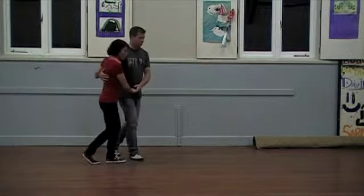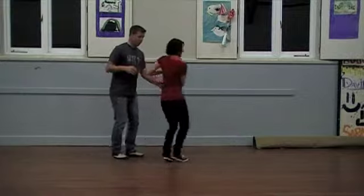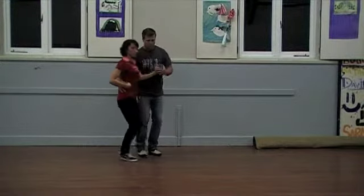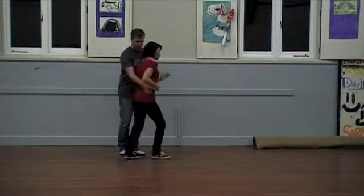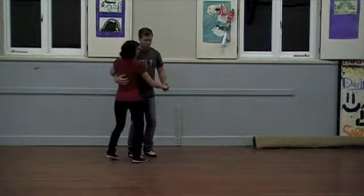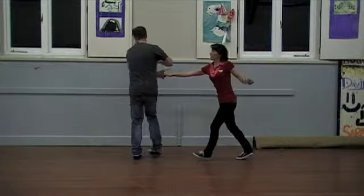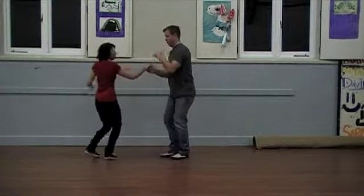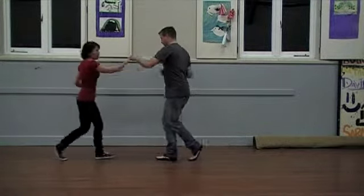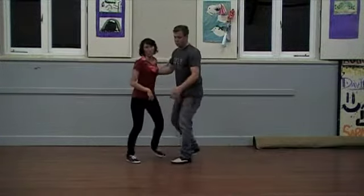We did a basic, then we did a send out. We did our skater position or wrap, tuck turn, and then an inside turn to close. Then we sent her out again. We did a spare tire and a shibble. There was a lot of hand changing happening, finished it off of course with an inside turn to close.